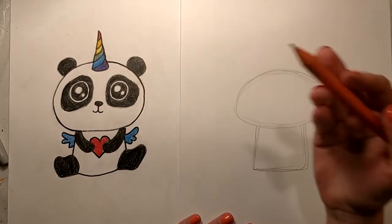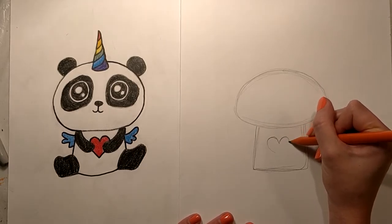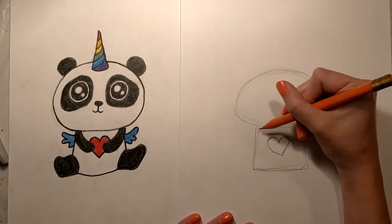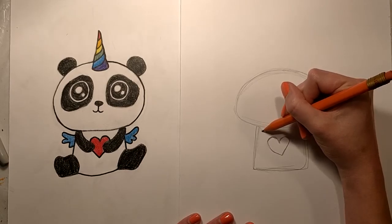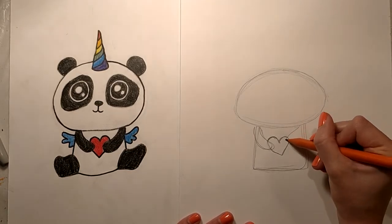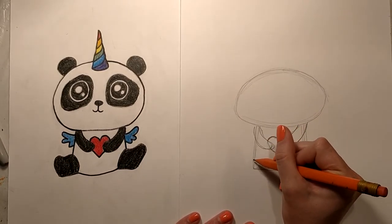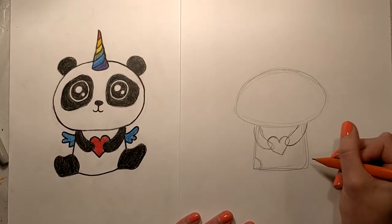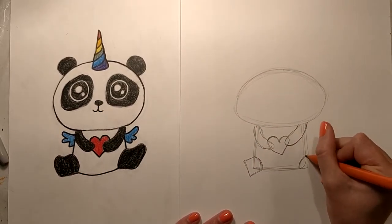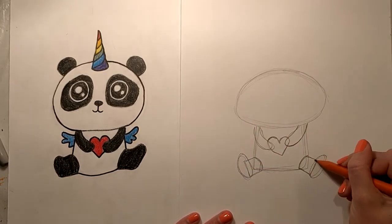We're gonna go ahead and do his little arms. You can see he's holding a heart, so I'm gonna go ahead and put a heart right in the center of the square. Doesn't have to be perfect — just do the best heart that you can do. Then we'll add his arms coming down from the bottom of the oval, doing a little circle holding that heart. For the legs, I'm just gonna do two little curved lines kind of cutting off the corners of the square, and then another square and an oval so you can see how it looks like little legs and little feet.